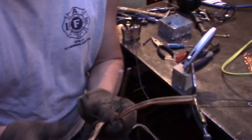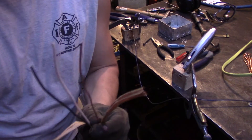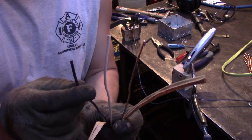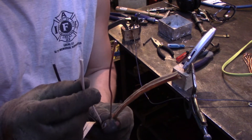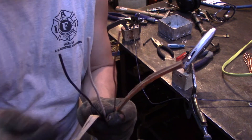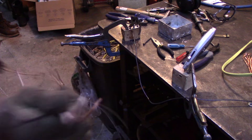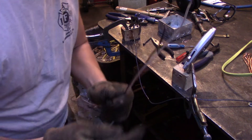After you strip the outer insulation off, you'll find a bare copper wire — that's the ground — a black wire, which is your hot wire, and then the white wire, which is the neutral wire. So all the wires are separated now.